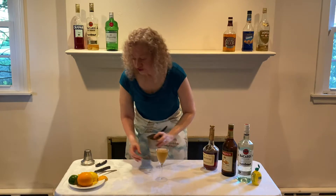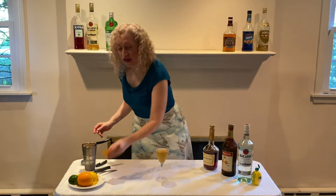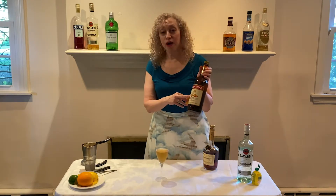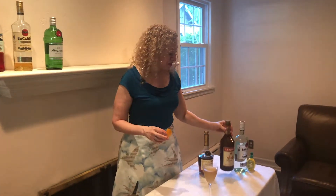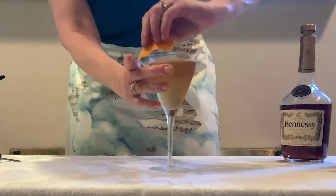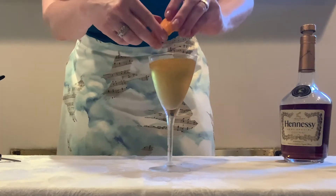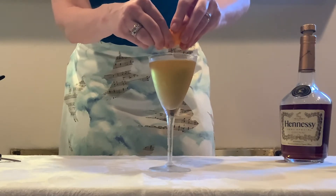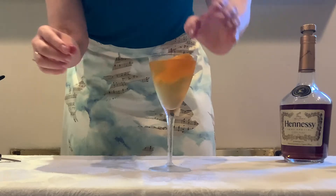Now the garnish for this drink is an orange peel, and the reason for that is of course to play up the orange flavor in the triple sec. We always run the inside around the rim to get a little bit of extra flavor, and then we squeeze the peel in to get that little bit of oil from the rind into the drink, and we drop it in.